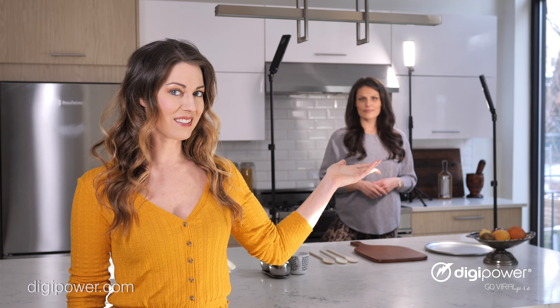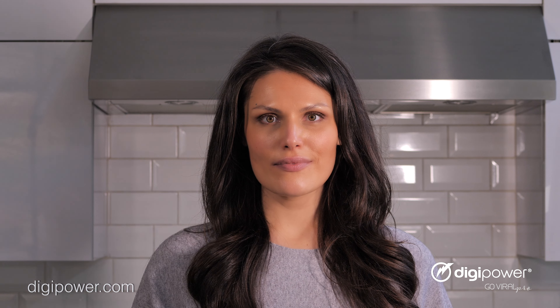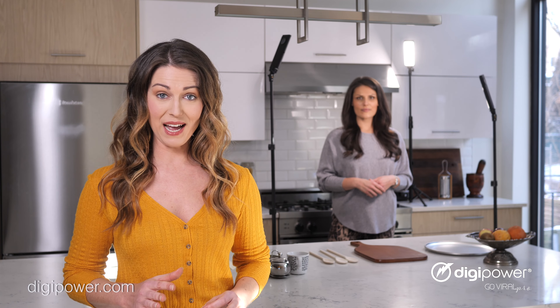To apply three-point lighting using DigiPower's Pro3 lighting kit to an instructional video, simply place the key light — your main light source — to either the right or left of your subject. Your fill light will be on the opposite side of the key light, taking the shadow off the opposite side of the subject.